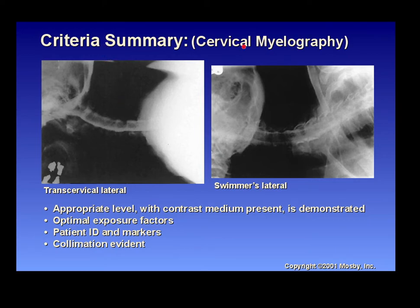Criteria summary for the lumbar myelogram: use the appropriate central ray level, ensure contrast medium is visible in the image with optimal exposure factors, include patient marker and right/left marker, and make sure collimation is evident. You're focused on the spinal canal, so it's not necessary to include entire vertebral bodies — they're looking for the contrast material in the canal. For cervical myelogram criteria: use a transcervical lateral and swimmer's lateral as needed, center at C4, and ensure patient ID and markers are present.